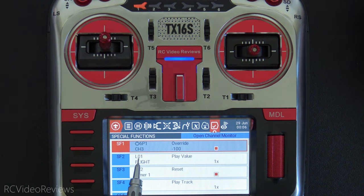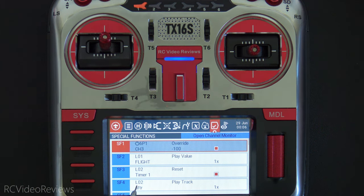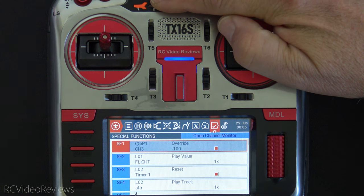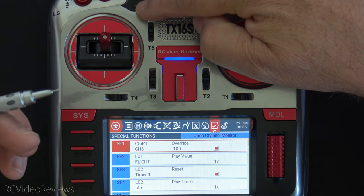L01 is the edge for six position one, activated immediately — so when I click position one it plays the flight timer value once. Special function three uses L02 and actually resets the timer to zero. Special function four also uses L02 and plays the audio track 'armed flight timer reset'. So when I hit 6P2, it resets the flight timer and plays that callout — meaning we're ready to fly and the timer's been reset to zero.